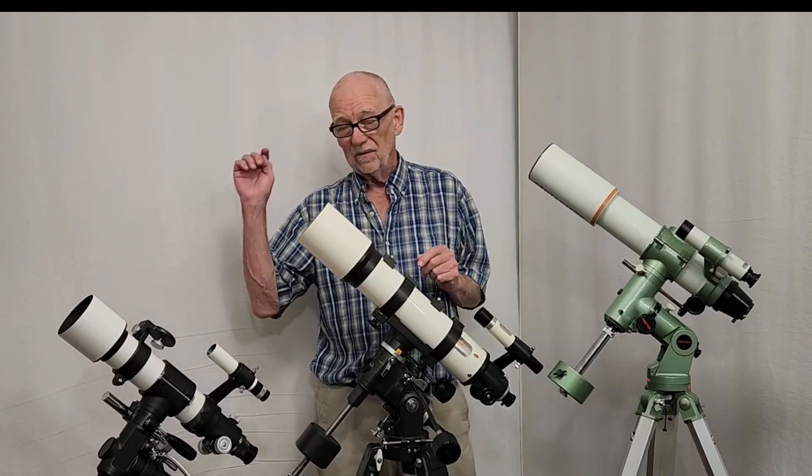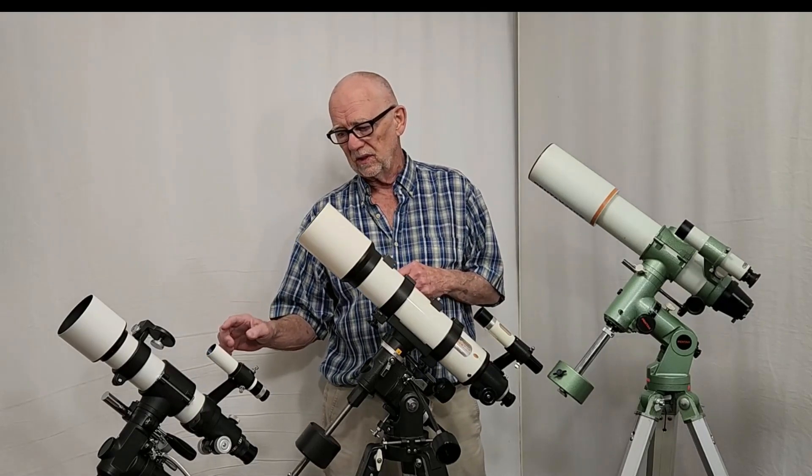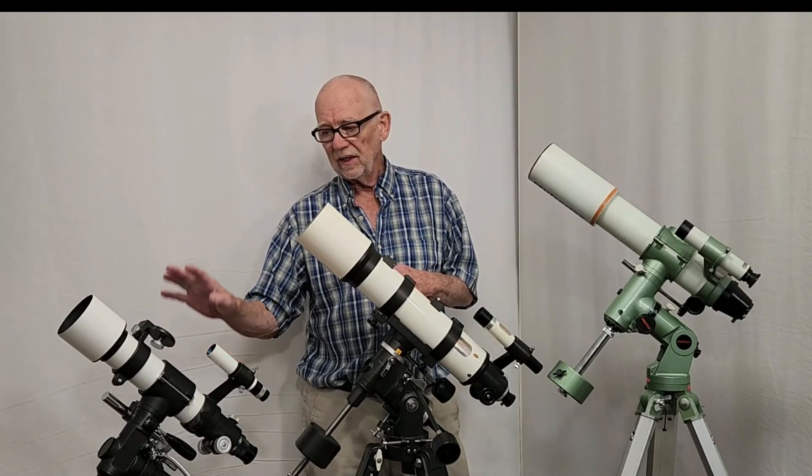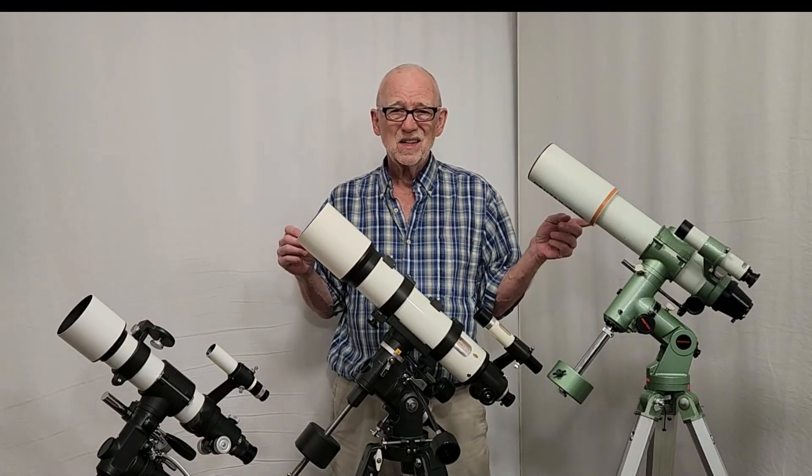The portability factor is about the same with each of them, though this one is a little bit lighter. If I was going to go out for an expedition I might prefer this one, especially if I'm doing piggyback photography — it's a lighter package and it'll do just as well as any of the others for piggyback photography. However, for observation plus piggyback photography I think I'd prefer the Vixen, which has 75 millimeters aperture, and that 10 millimeters may not sound like much but it makes a difference when you're observing things.